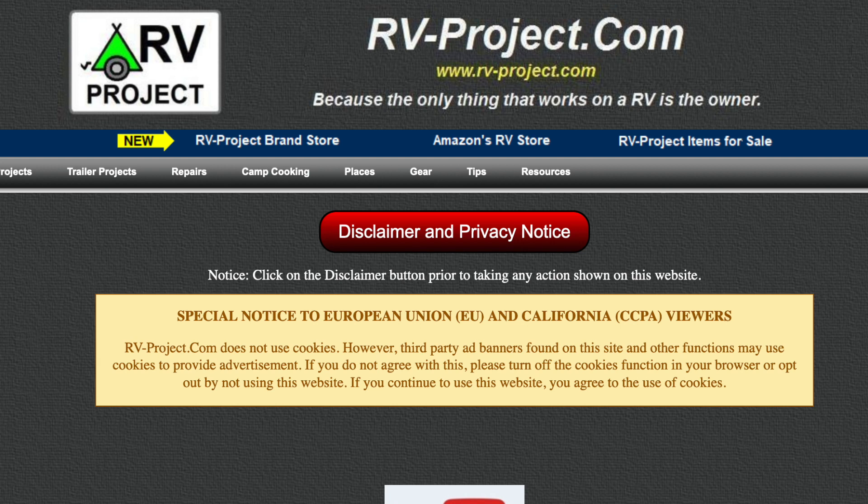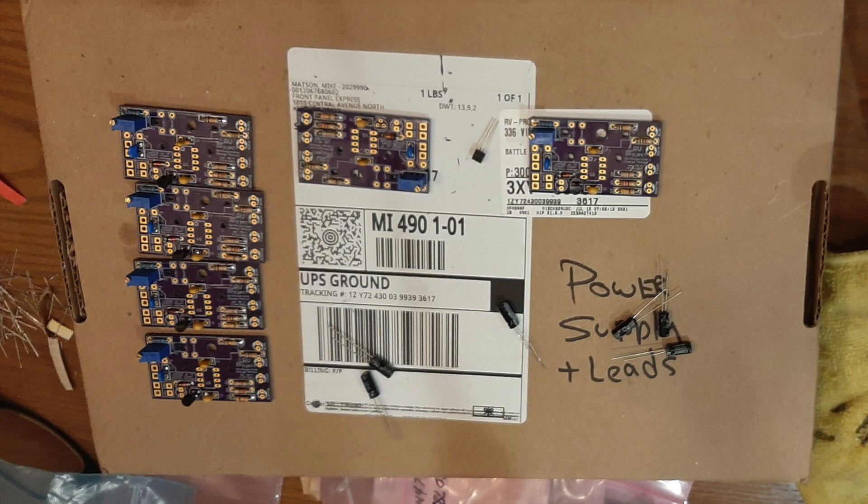Several of my viewers have asked that I sell some of the projects, but I don't really want to get into the retail end of it. This seems to be a compromise because it allows me to recover some costs and allows a few of you to purchase one already made. But you can always build your own, as I also provide the instructions on my website to construct a project just like I've been doing since day one.